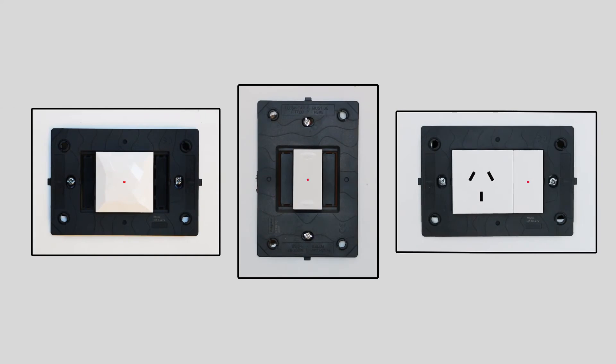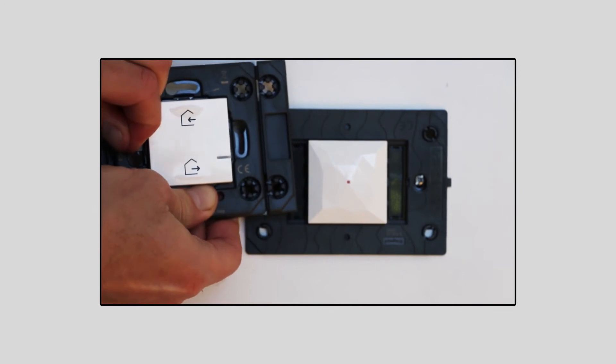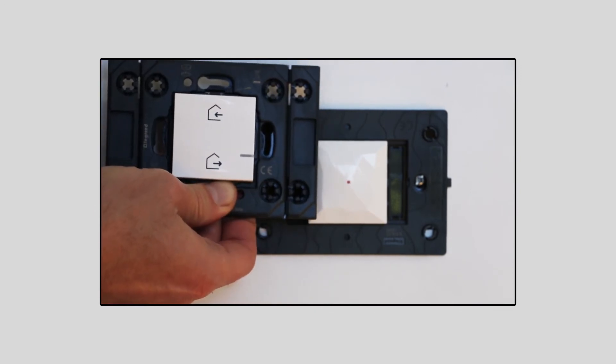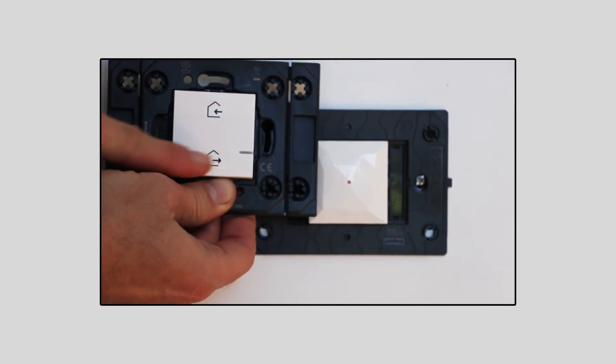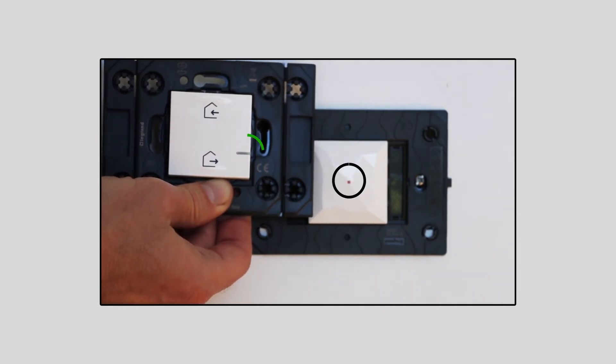The LEDs light up with a steady red light. The wireless master switch will allow you to configure products to work together. Remove the protection tab from the battery. Press briefly at the top or bottom of the wireless master switch in order to activate it. The LED blinks green several times, then turns off. The LED on the gateway will also turn off.